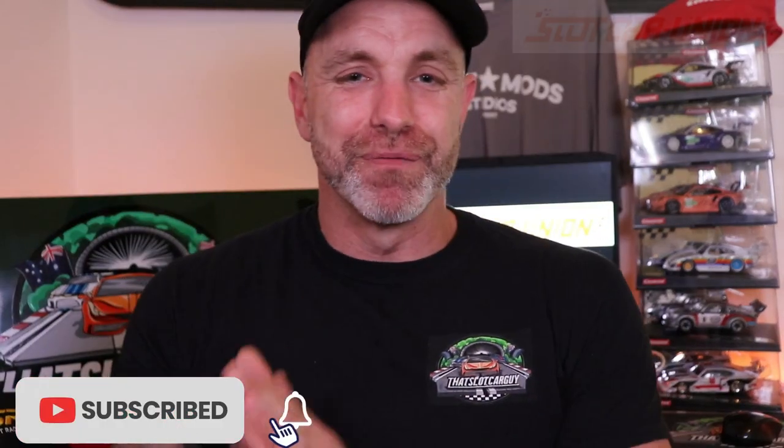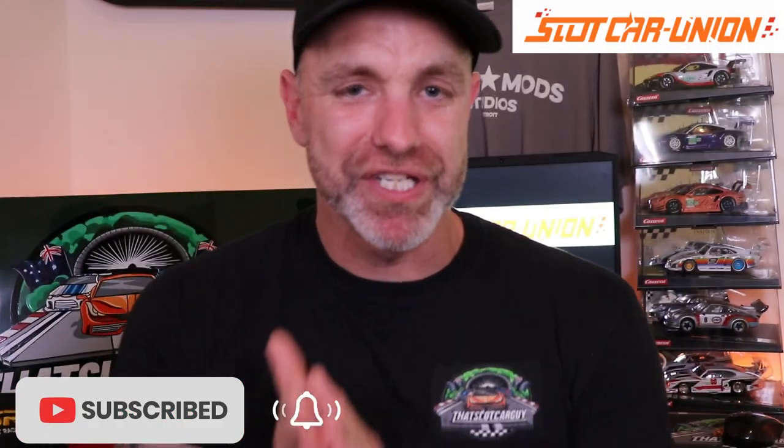Welcome back to another video. The legends from Slot Car Union have sent me a box of goodies to share with you. Quick disclaimer: I'm not paid by them, I'm not sponsored by them. They are supporting the channel — they did give me some credits on the store to buy some items to share with you, to show what kind of stuff you can buy from them. We'll discuss the affiliation link code at the end.